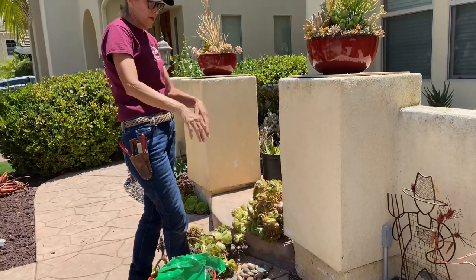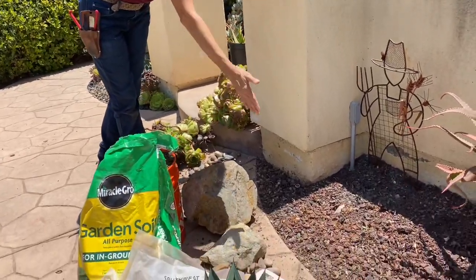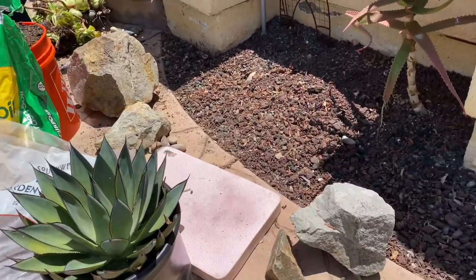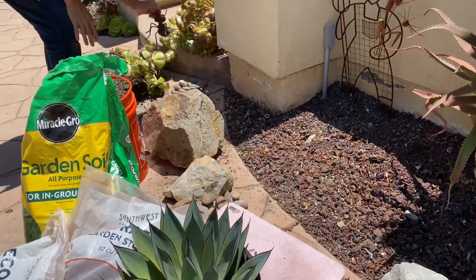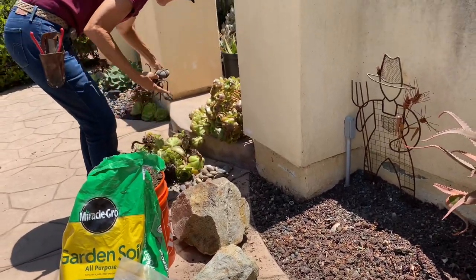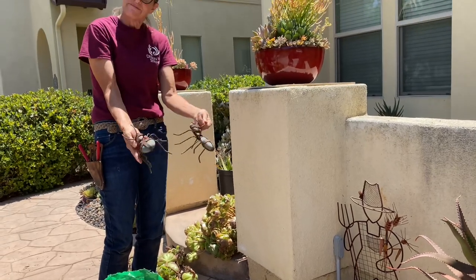I pulled the aeoniums that were in here and look what I unearthed. I found not one, not two, but three and a half little boulders, and I even found these super cute little ants. Who knew?